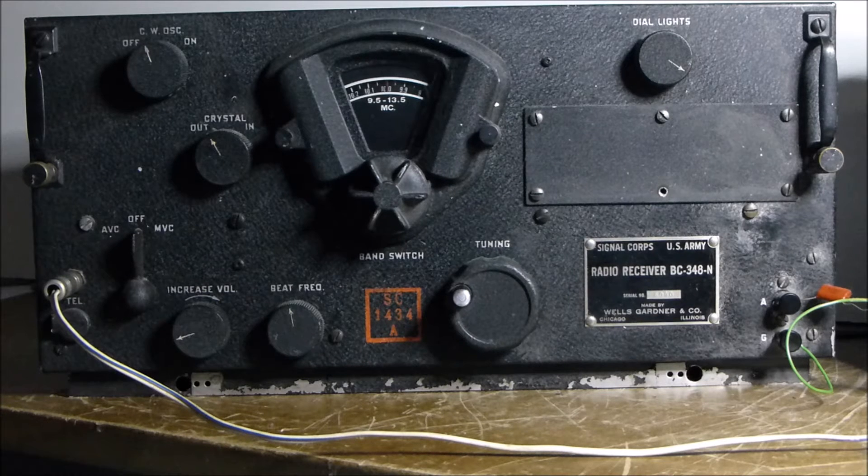Hi, this is VK4 Golf X-Ray Charlie again with another receiver. Going back a fair bit behind some of the other receivers you've had, this is a BC-348.